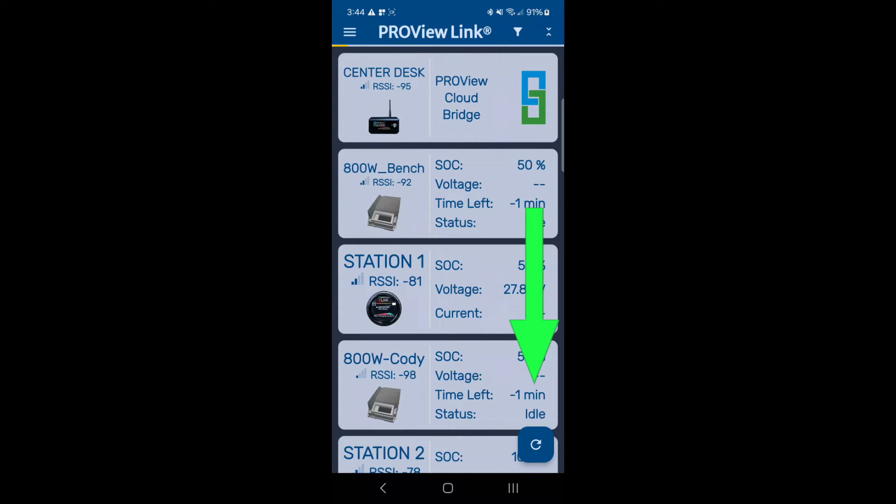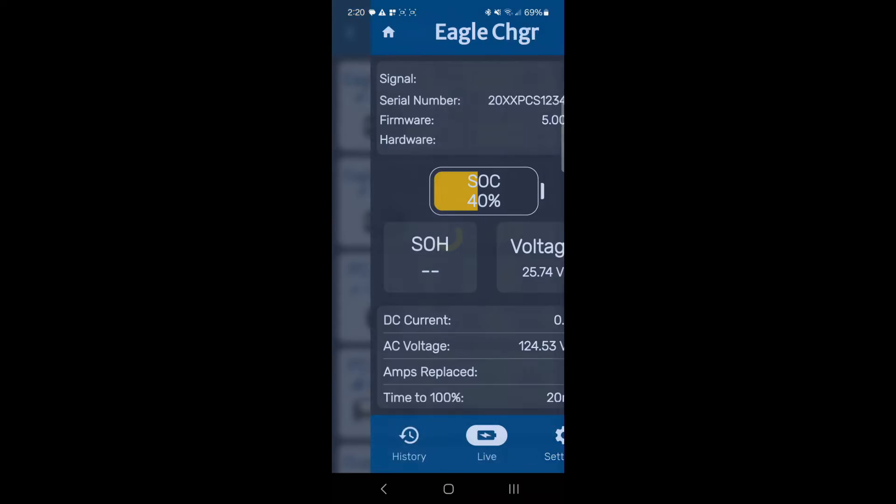If your device doesn't appear, then click on the refresh icon located at the bottom right-hand corner of the screen. Tap or select the device you want to connect to.